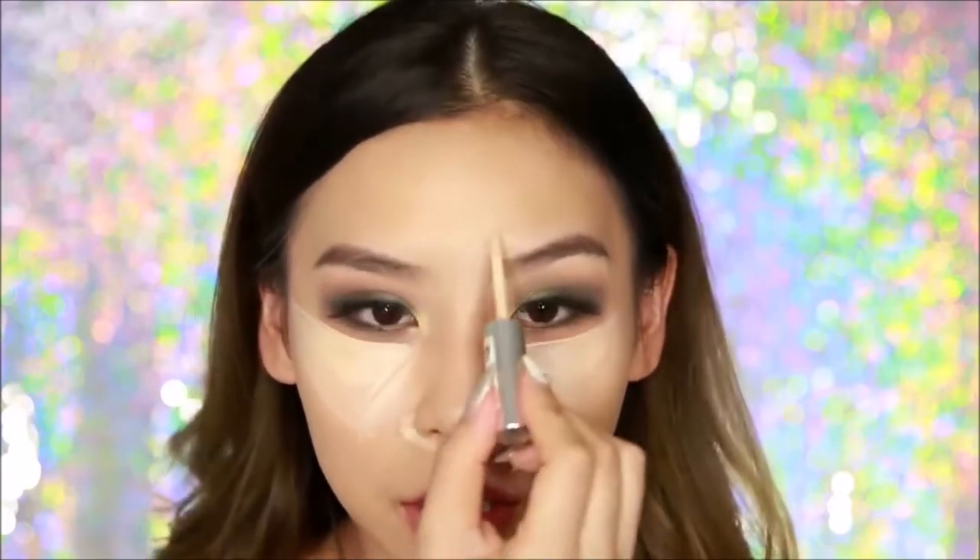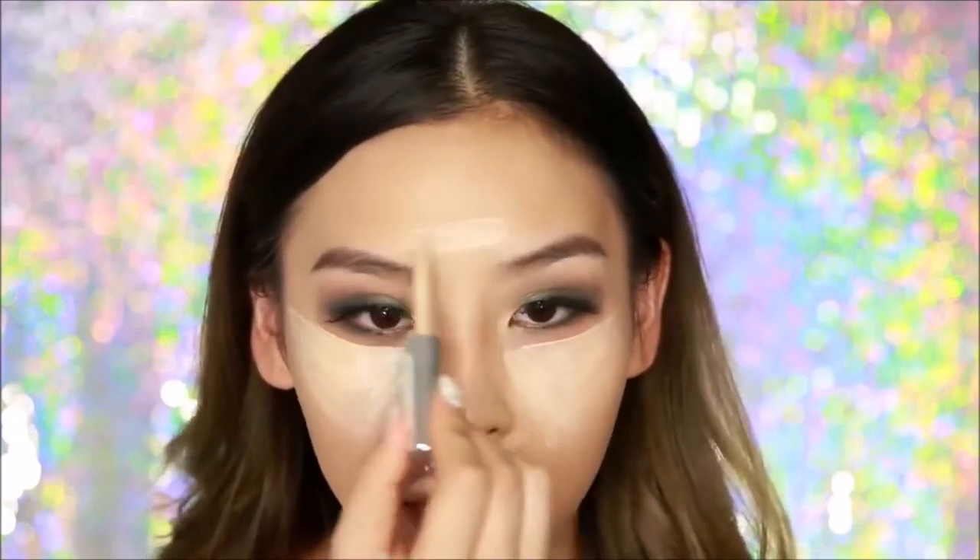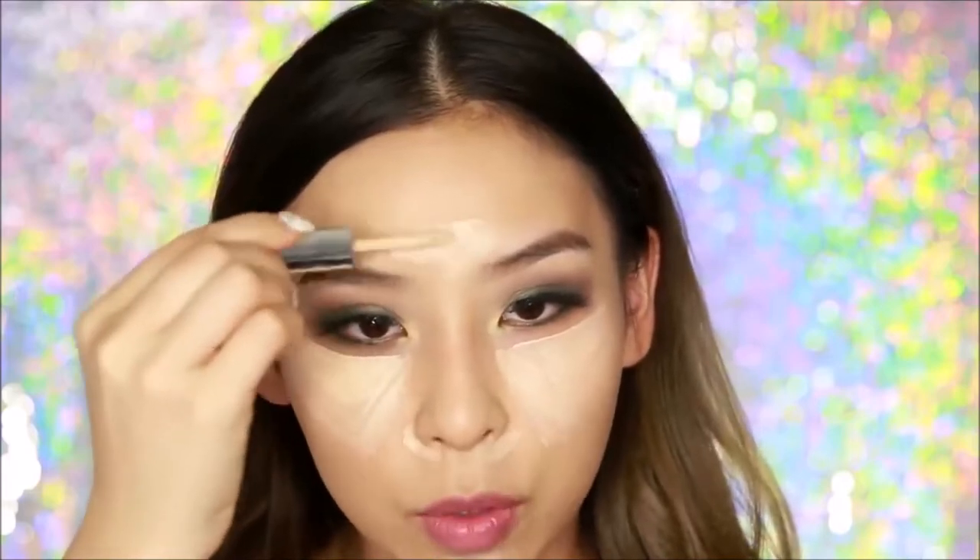I also have some redness under my nose so I'm going to conceal there. I also like to bring my chin forward a little bit and just apply it underneath here. And lastly just on my forehead and on the bridge of my nose — just a thin line for the nose.